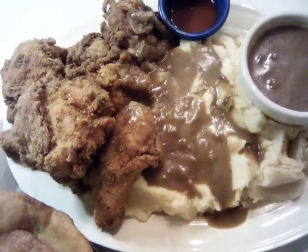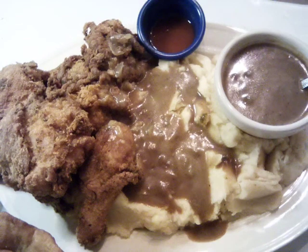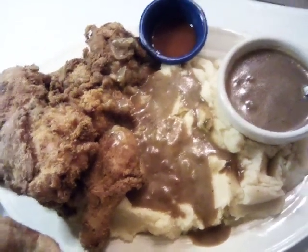Hello everybody, today we're doing fried chicken, mashed potatoes and gravy. We also have gravy on the side, as well as our hot sauce.